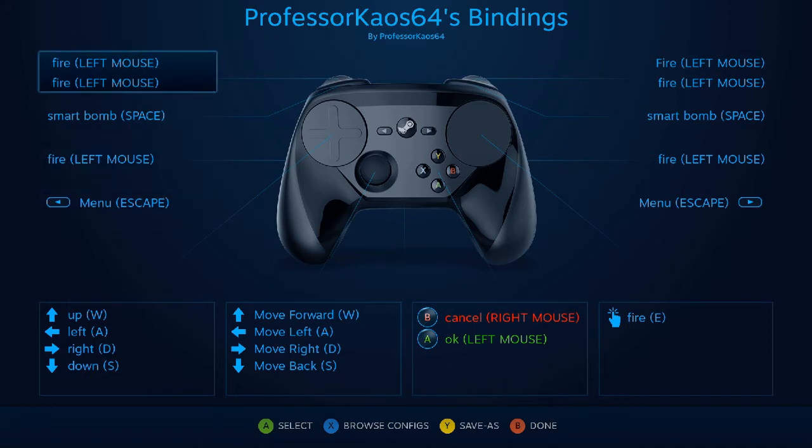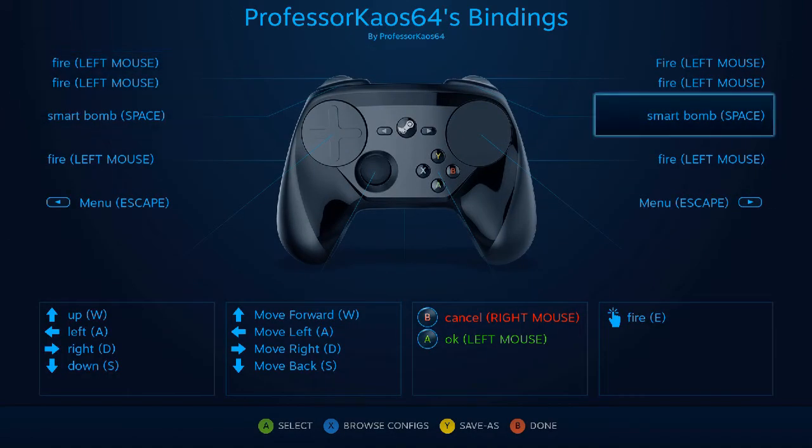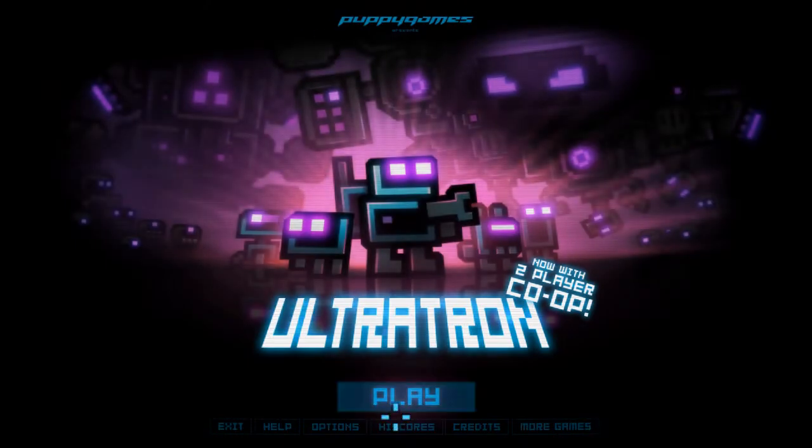I tried to set the sensitivity to something I thought worked pretty well. I have it set a few clicks above normal, but you're welcome to change that to your liking. On the right side, same thing — fire, smart bomb, fire. The menu buttons are the left and forward buttons; that's how you pause the game in Ultratron. There's no way to just pause — you jump back to the menu and then resume whenever you feel like.